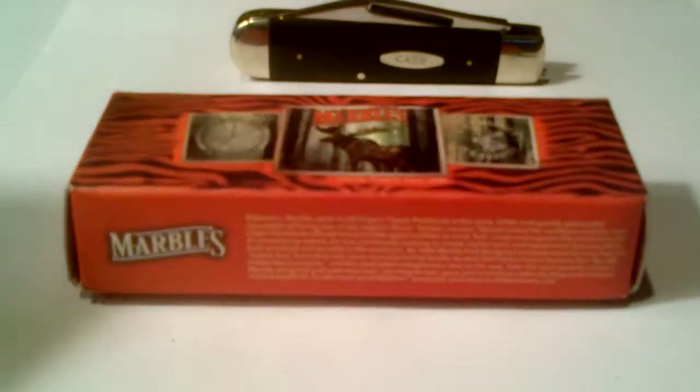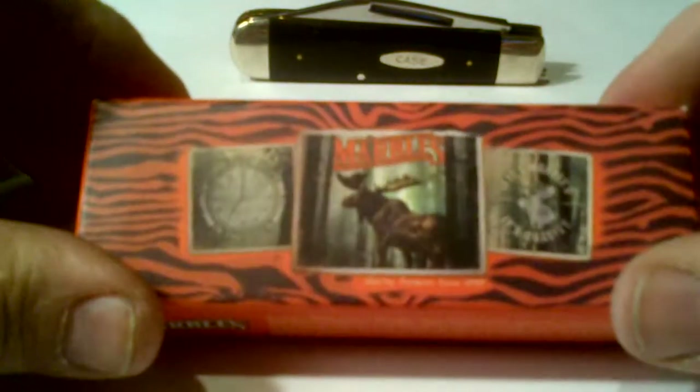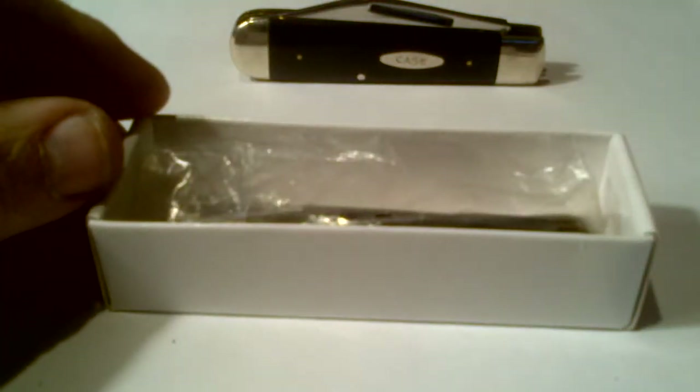In my quest to find knives that are not made in China, someone challenged me to try Marbles. I was told that Marbles has a history in America and makes great cutlery, so I went ahead and bought the Marble Muskrat. I'm going to go ahead and unbox it now.